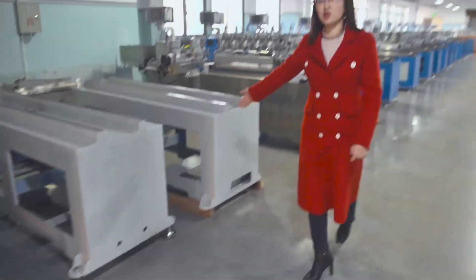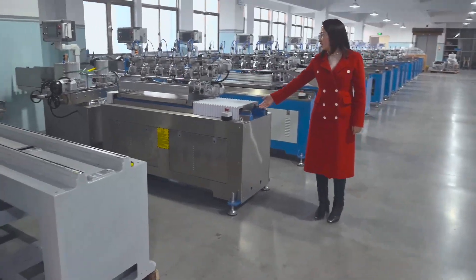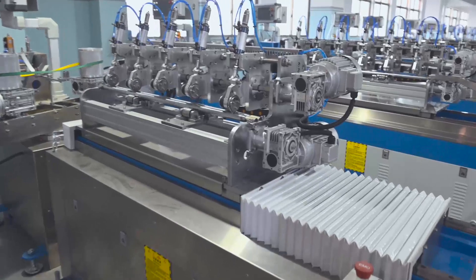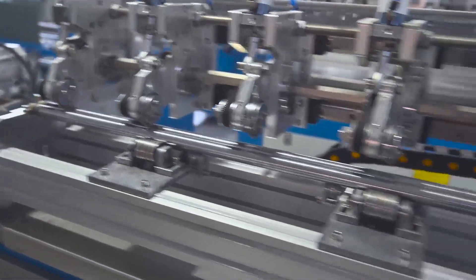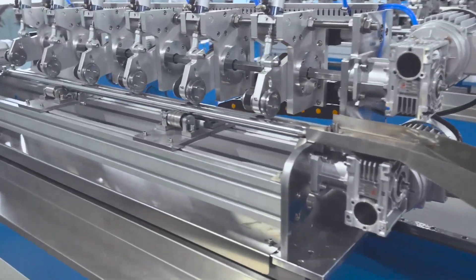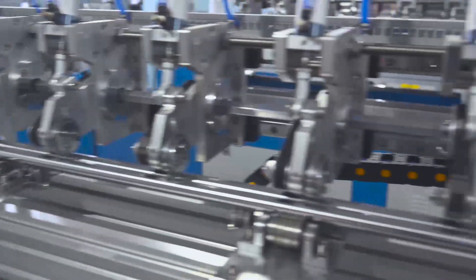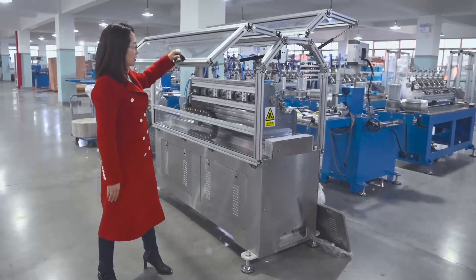We also have other designs. The frame can be in different colors — this one is gray. We also have stainless steel. This machine comes with five cutters. This machine comes with six cutters, a stainless steel cover, and also a protection cover. It's more safe.